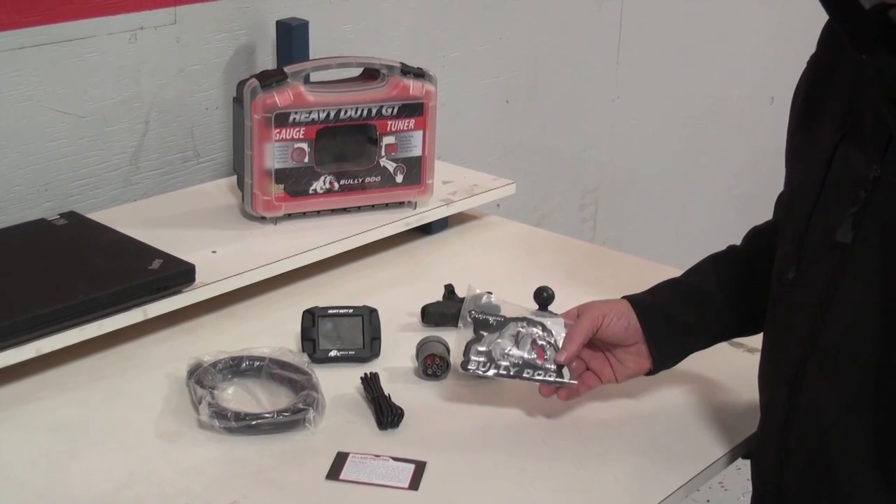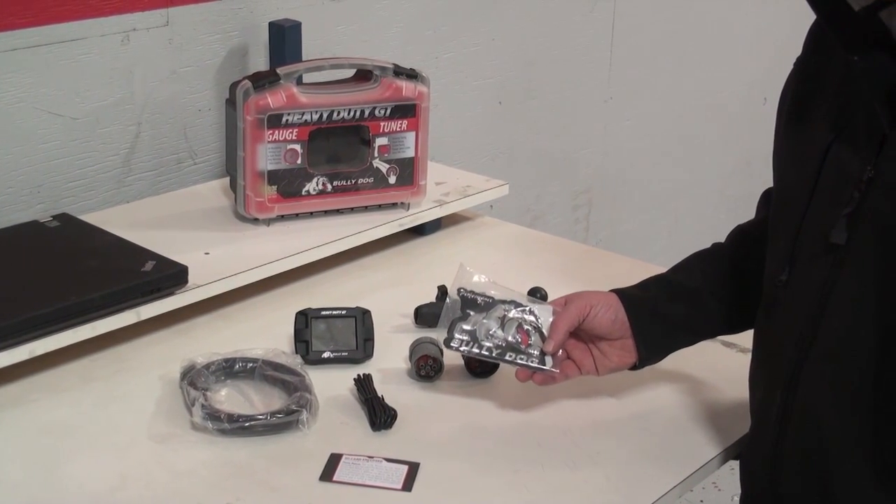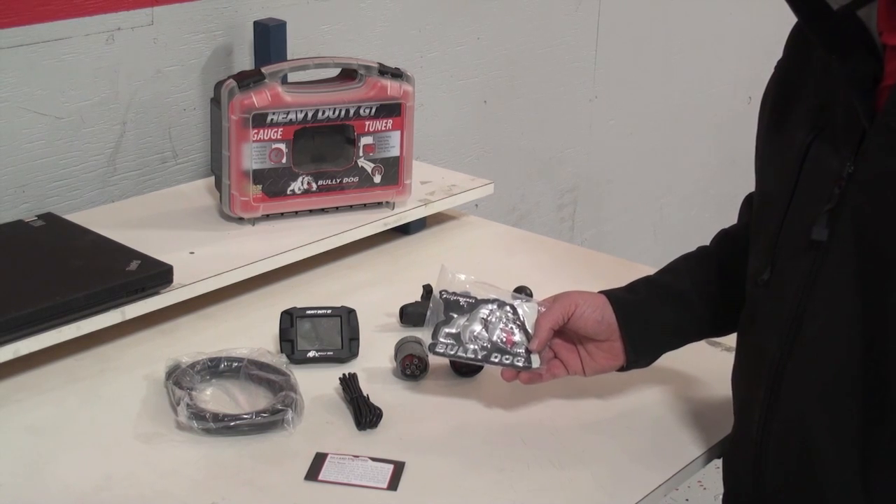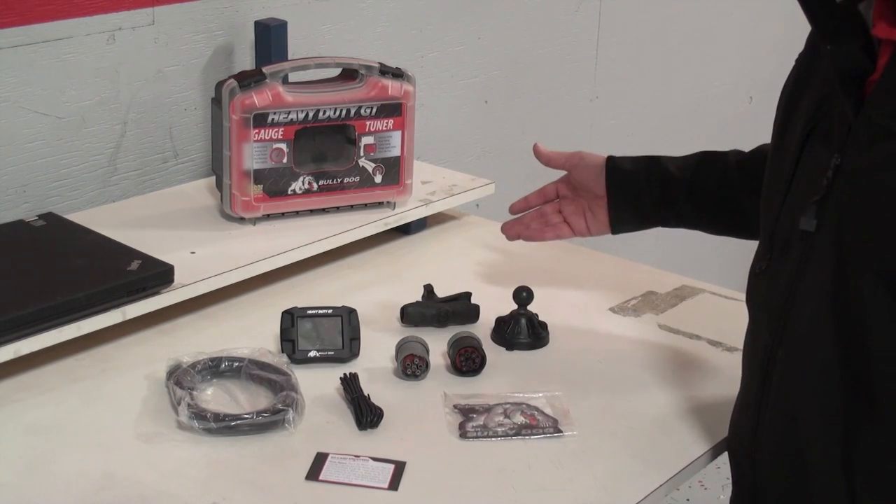Last is the Bully Dog Chrome Performance Buy stickers, so make sure you get those installed. And that's it for all the parts.